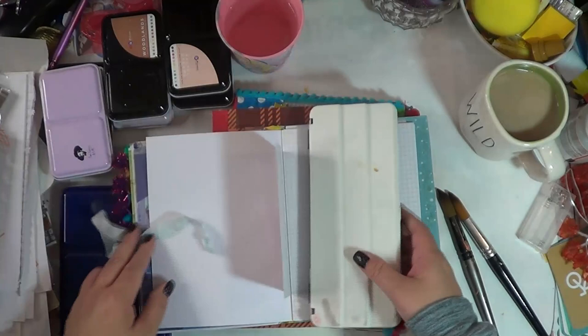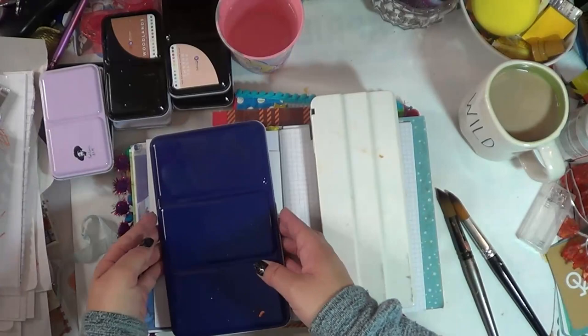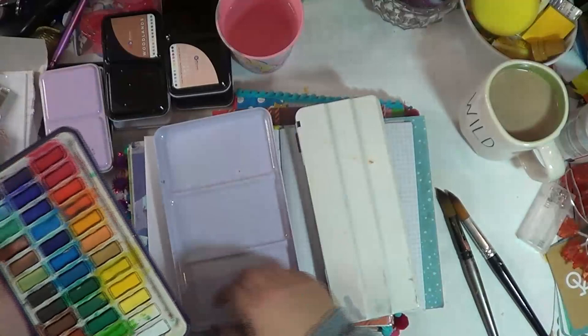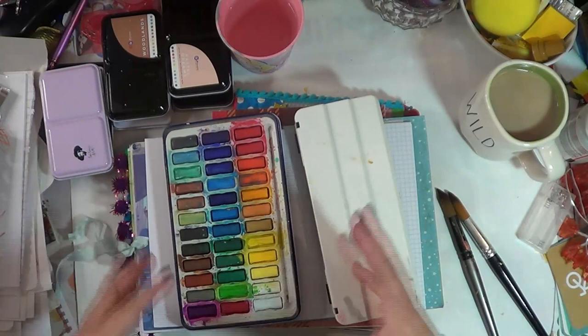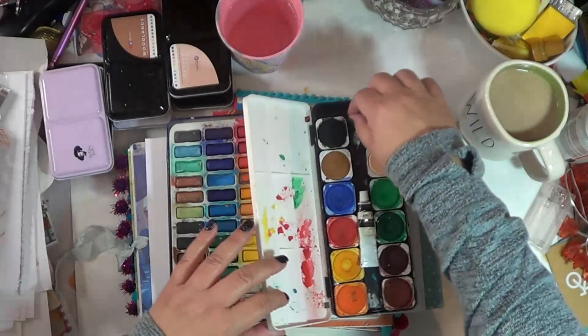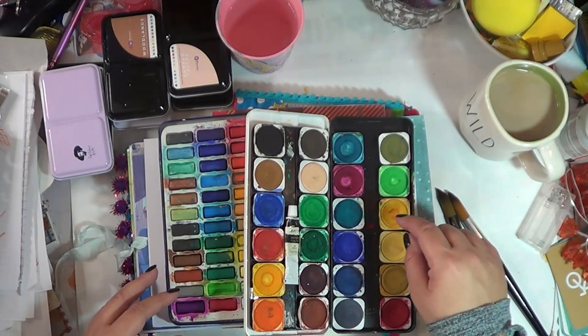These are the very first watercolors I bought and they're still a go-to. This is a Hobby Lobby brand — Master's Touch. This set I've used quite a bit because it has metallic colors. I made a pumpkin in one of my journals and used some of these metallic colors to make it shimmer. I have another shimmery paint I'll talk about in a minute too. These were my very first watercolors and they are pigmented — I love my pink, you can tell I use pink quite a bit.